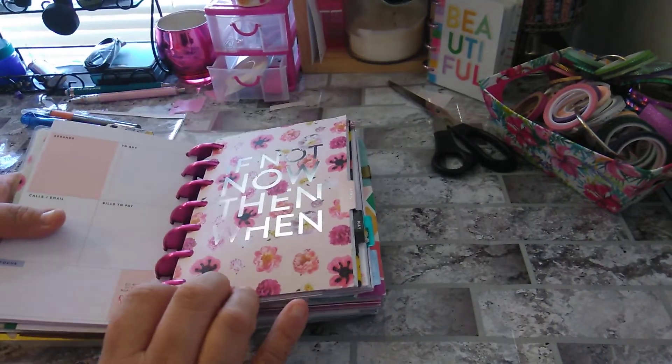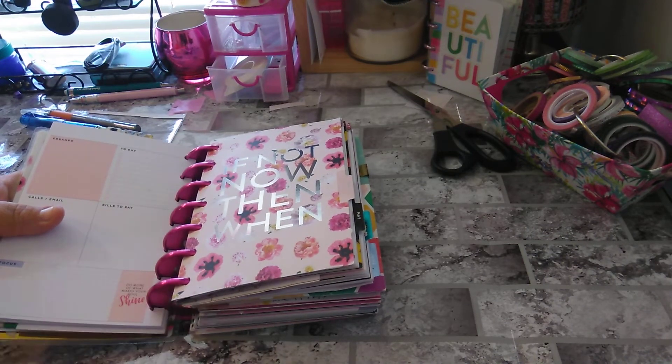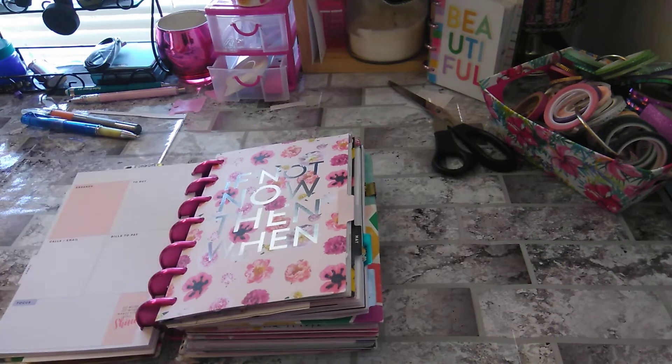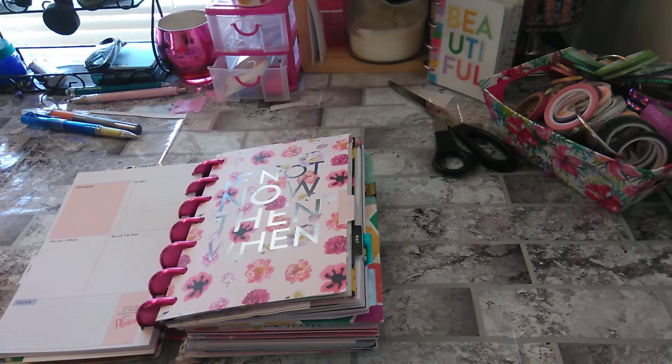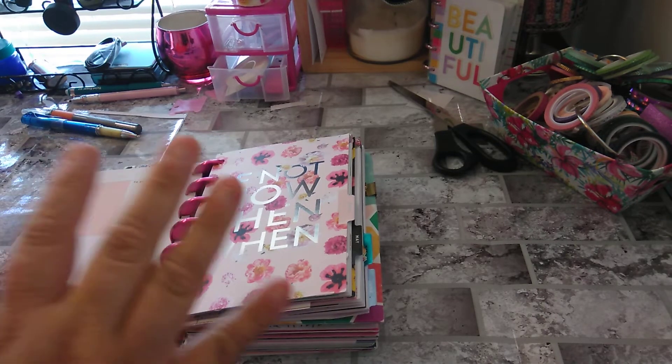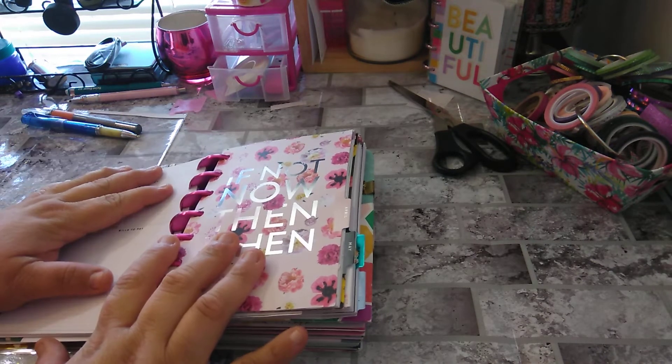I know rose gold is one of my top favorites, but silver I think is my second. Rose gold, silver, and copper are my favorite colors besides black and white together. So let's begin.